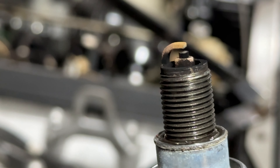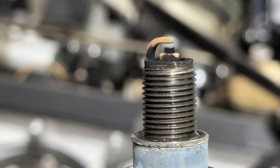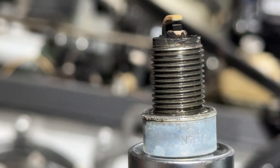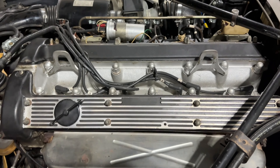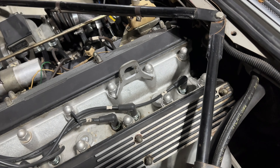Just pulled out the first plug here and as you can see it's a little fouled up - we've got some corrosion on the tip there. It's not the worst plug I've ever seen. I like the fact that it doesn't seem like it's overly oily, but this is a good sign that all of them probably just need to be replaced.